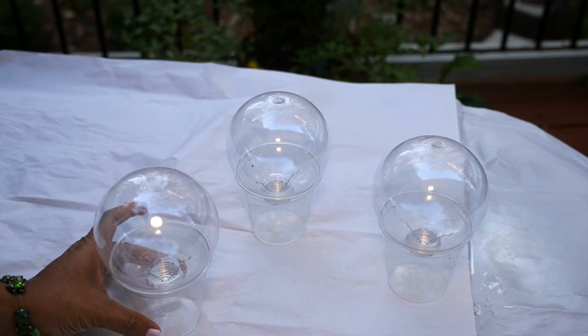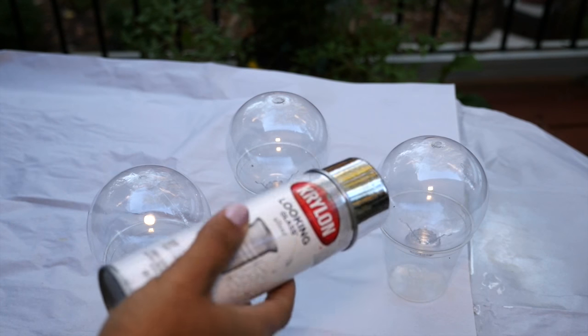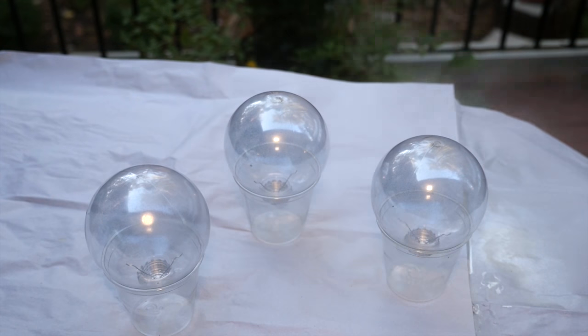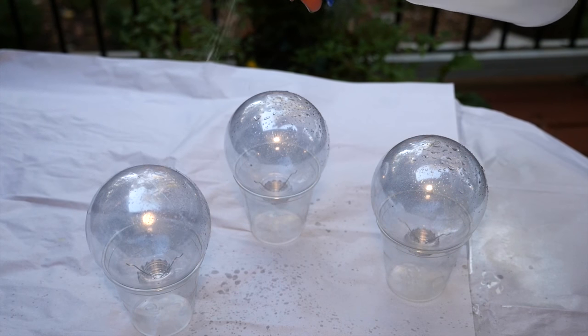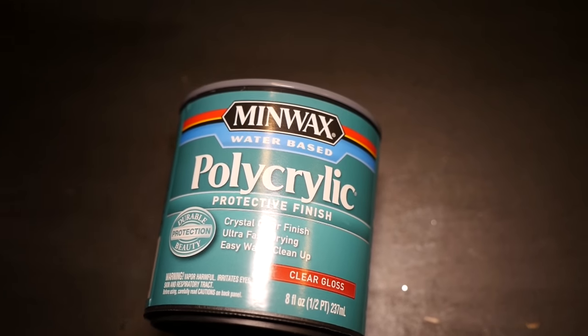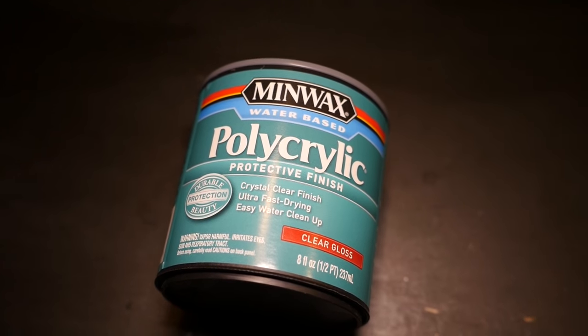For the rest of my ornaments I'm going to spray my clear bulbs with the silver looking-glass spray paint, giving just a light coat at the bottom of the bulbs. If you like, you can also spritz it with some vinegar and water to give it that mercury glass effect. For this next ornament I'm also using a polyacrylic finish but in liquid form.